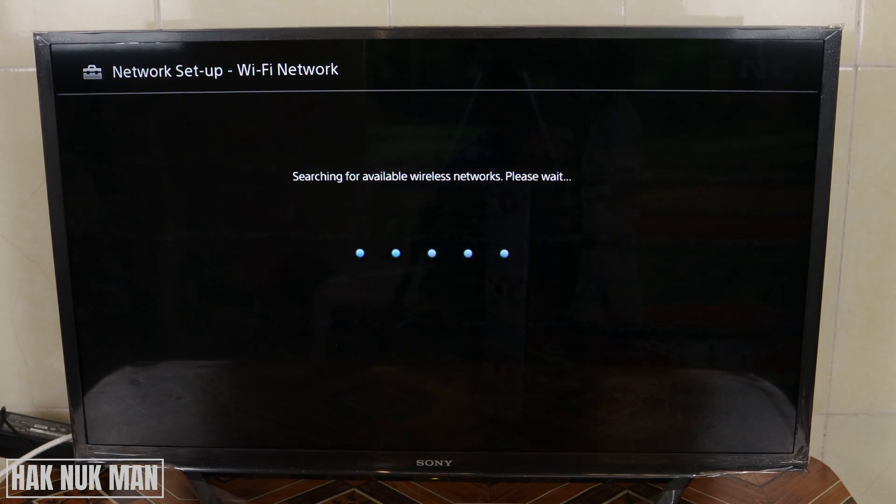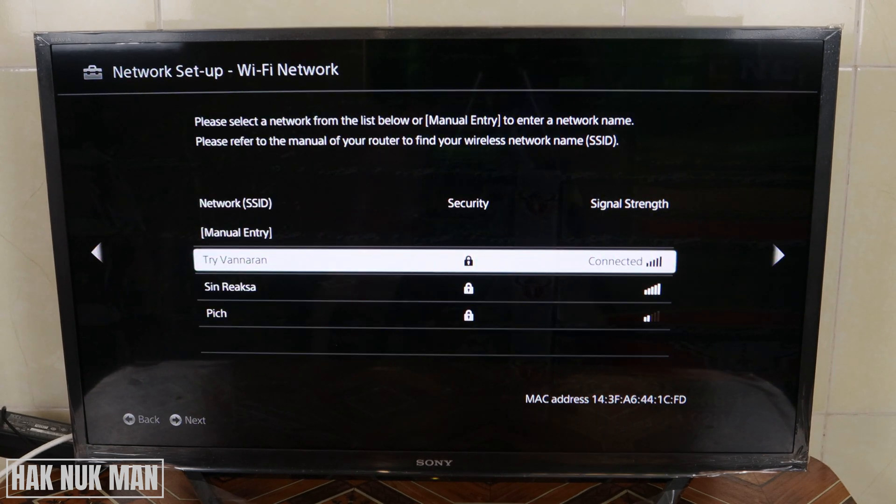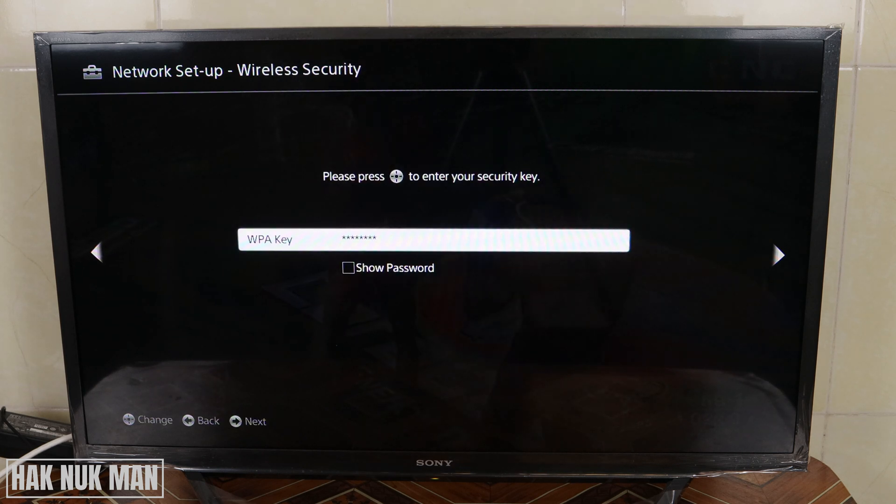Your TV is now scanning for your home Wi-Fi network. Then just press to select any Wi-Fi network. You just input your Wi-Fi password into your TV. After that you can use your Wi-Fi and connect to your Sony Smart TV.